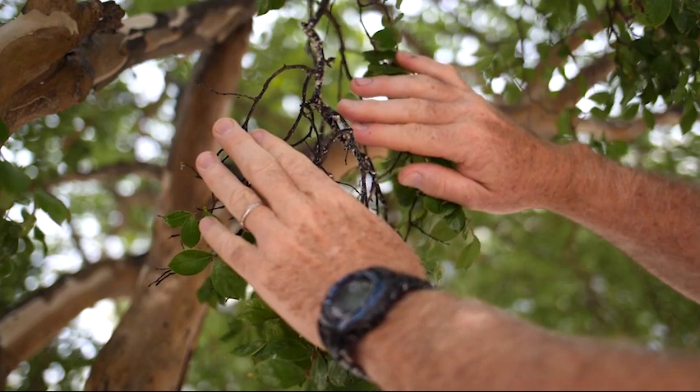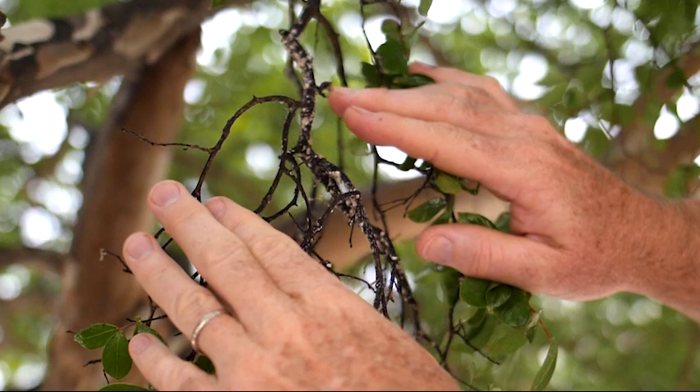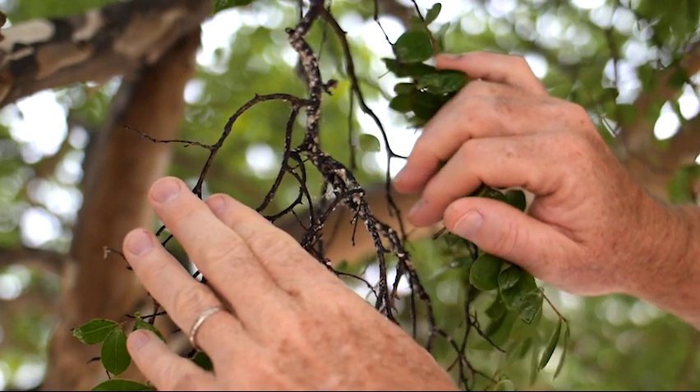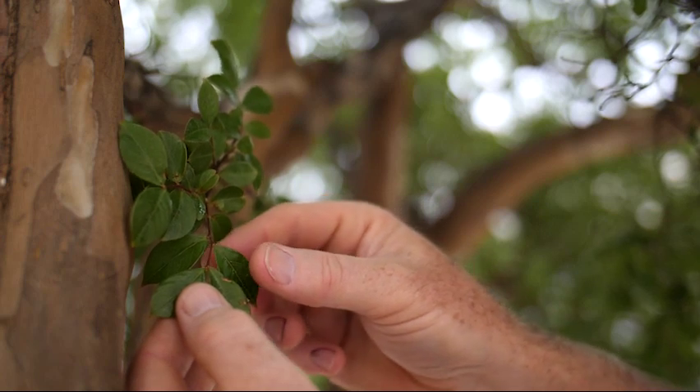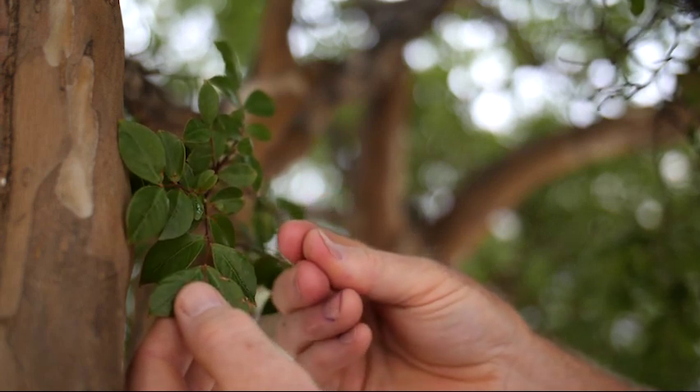This insect is called crepe myrtle bark scale. Crepe myrtle bark scale usually shows itself by these white flaky, almost cottony pieces on the trunk. The honeydew secreted by the crawling insects then begins to mold.